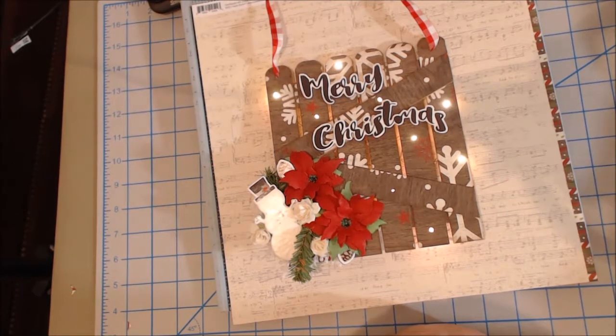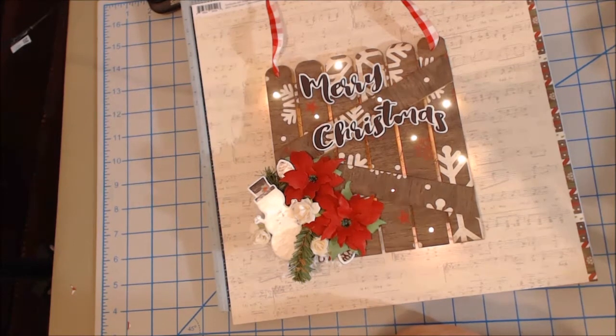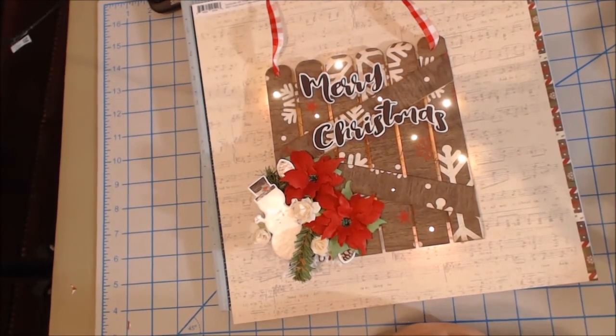Good morning, crafty peeps. I hope you enjoy our second November Craftology Box tutorial. Again, we used Simple Stories Very Merry — and Very Merry it is. It's the cutest paper collection.